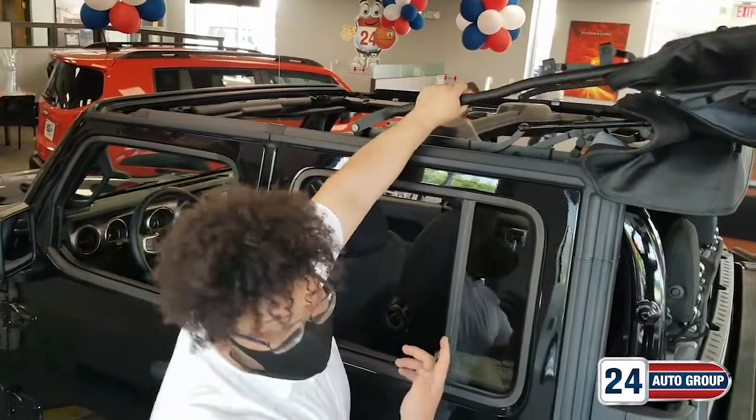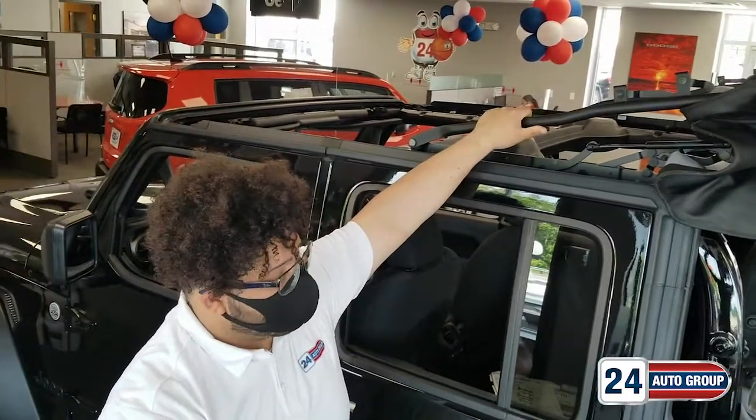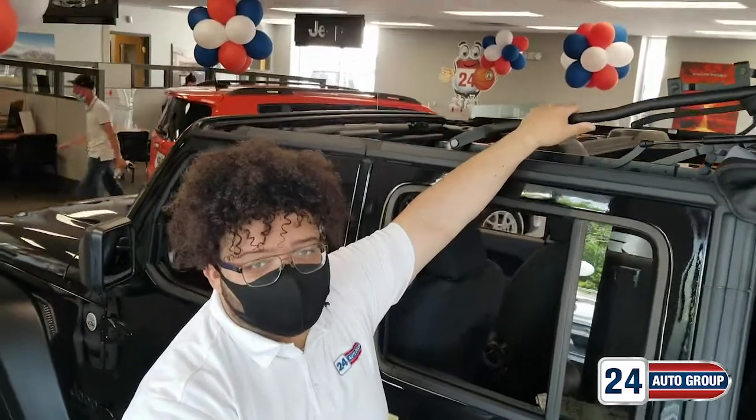It does have the easy open and closed feature for one-handed accessibility. Great for summer months and getting into the warm weather here. Feel free to stop by — I'd love to help you all get into one.